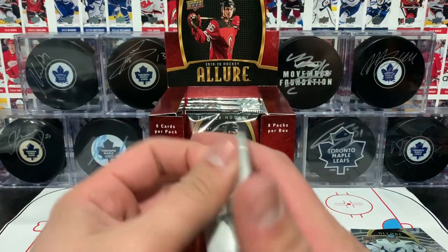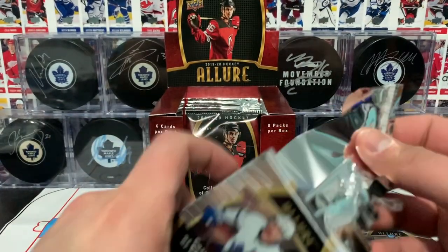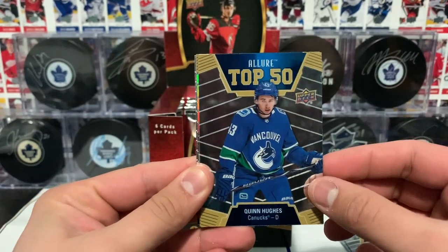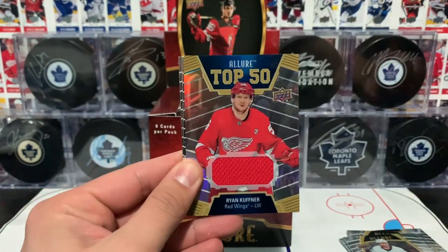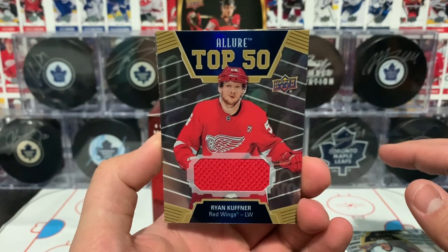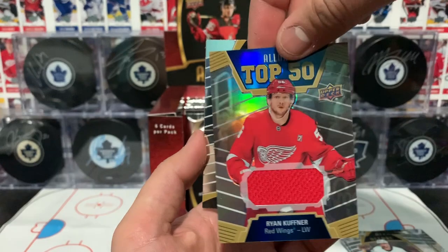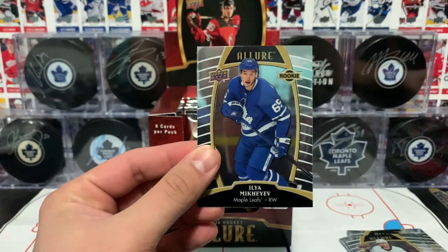A few rookie cards in that pack. On to pack number three — starts off with Tavares. Then we got a Top 50 of Quinn Hughes, very nice. We've got a jersey card, a Top 50 parallel with a piece of jersey of Ryan Kuffner of the Red Wings. No numbering on there — that's a pretty cool card, nice big piece of jersey.